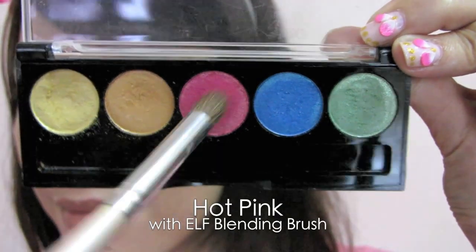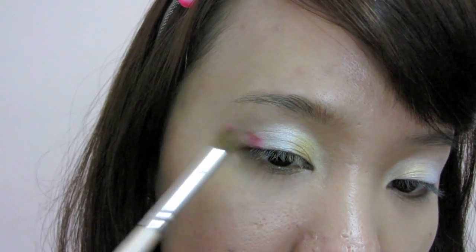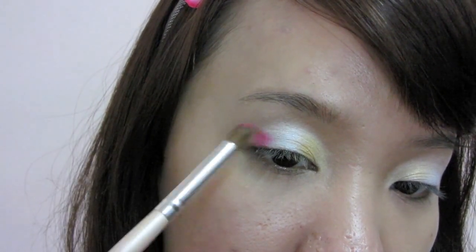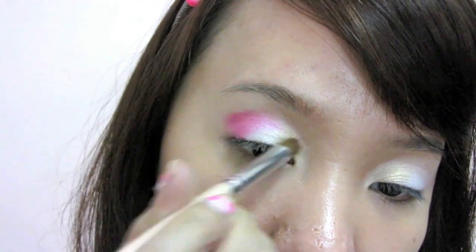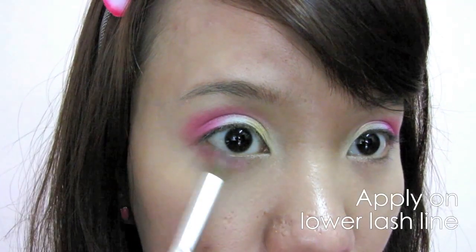Select hot pink eyeshadow with a crease brush. Apply it at the outer corners of the eyes and gently sweep it over the crease line. Also apply it on the lower lash line halfway with what's left on the brush.